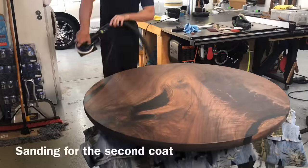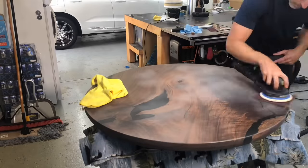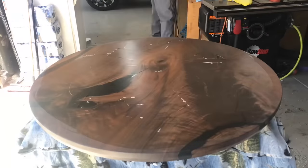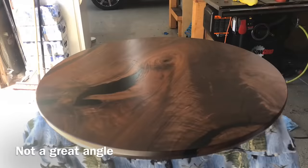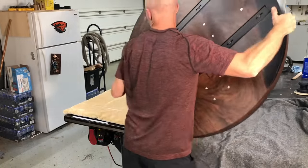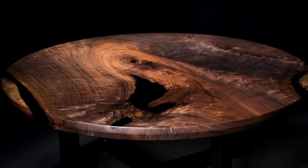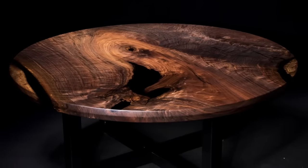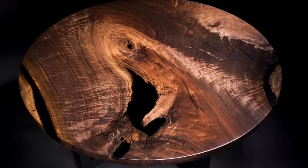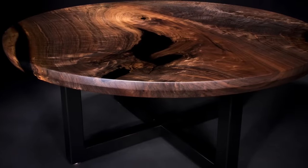The Rubio Monocoat looked really nice after one coat. I am adding a second coat — I've discussed in past videos how Rubio says not to apply it, but you technically can apply it to walnut. It gives just a little bit more luster and sheen and evens out any madness from only doing one coat. I have to apologize because I didn't get any great photos of that side I contoured and let the epoxy flow under, but I'm really happy with how this table turned out. My client will be sharing photos of the table in their space on my Instagram.